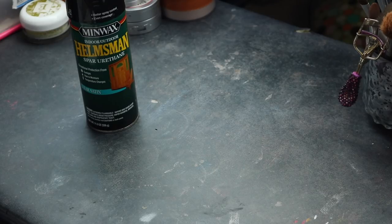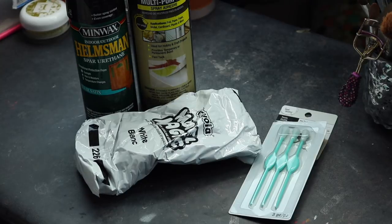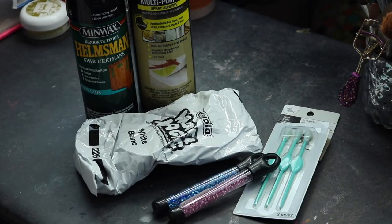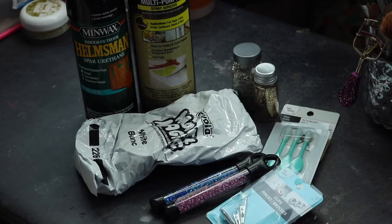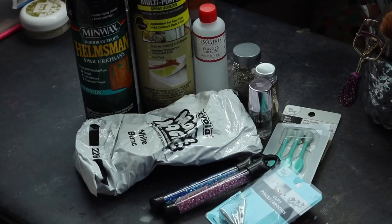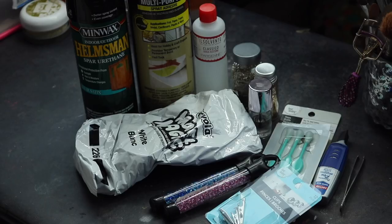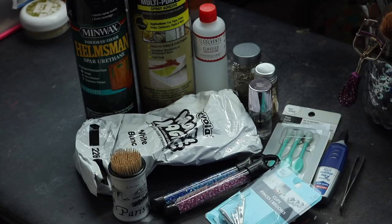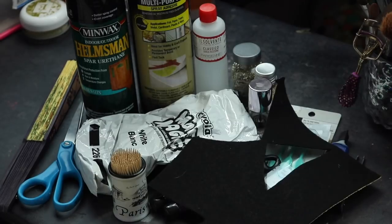The products you're going to need are: some clear satin urethane, a bottle of spray adhesive, some white model magic, wax rhinestone grabbers, some beads of your choice, small hair clips, two tones of gold glitter, clear coat nail polish, some acetone and a Q-tip, super glue, tweezers, some toothpicks, scissors, a hand fan, and some black felt.